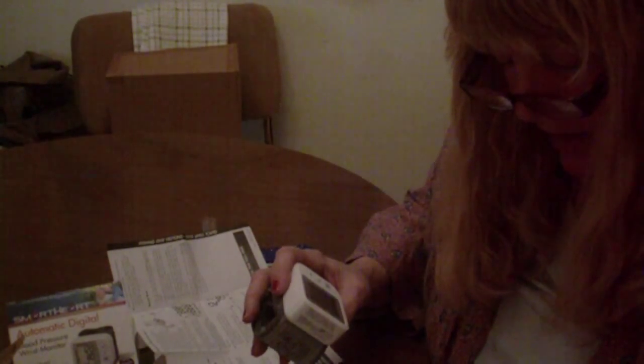I just inserted the batteries in the little battery door, which was harder to get off than I thought. But they're in there now. Setting the date and the time — when the battery is first installed, the year will begin to flash. Press the memory button to advance the year until the desired number. To scroll through the numbers quicker, hold down — press set for the year.